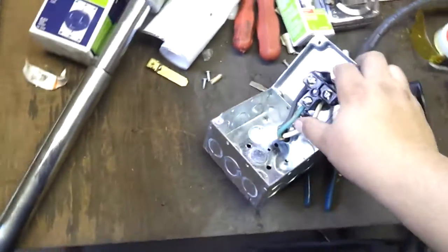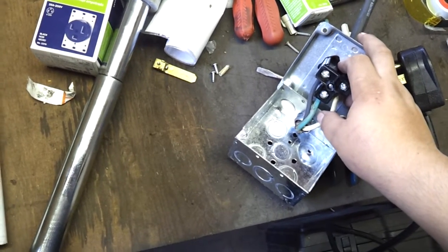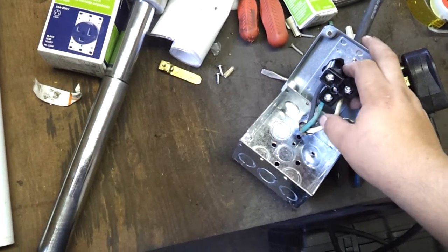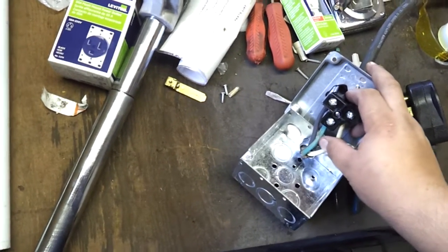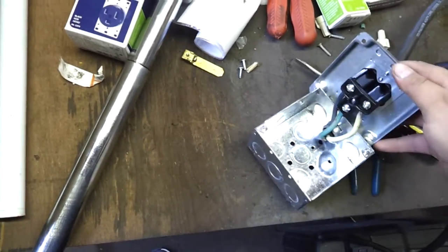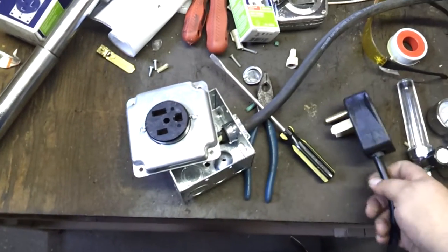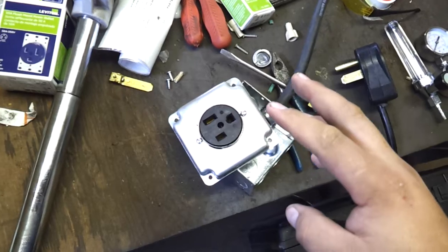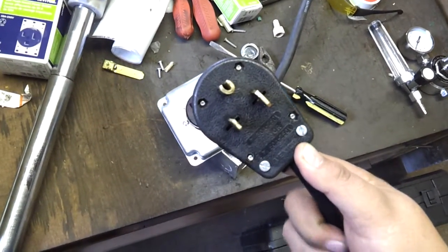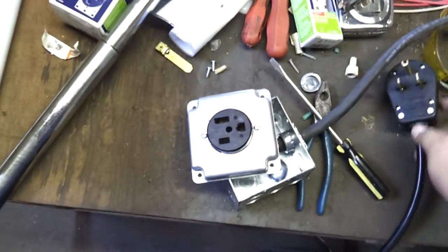This particular wire I'm using has green, black, and white. Green is always ground. Always buy a three-wire system. Sometimes you might get a wire that has black, red, and green — green is still always your ground. Wire your ground. Your bigger insert here is your black wire, and the smaller one is your white wire. At 220, both your black and white are powered. If it was a 110, your white would be a neutral, basically a ground. In this plug, the smaller one is white and the bigger one is black. I just want to keep things uniform all the way to the breaker box.